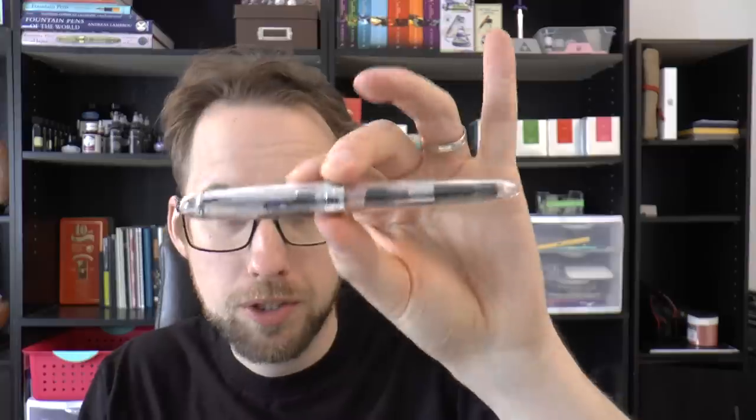Hey there! Today we're going to have a look at this pen. What is this? The Jinhao 992. I have reviewed very similar versions — the Lingmo Lorelei, the Monteverdi Monza — all variations on a theme. I've also done a shootout between the three pens, but then I was asked to do a separate review on just this pen.